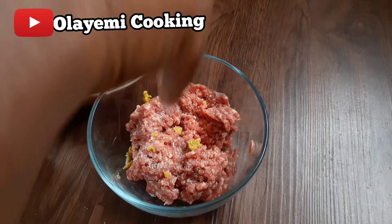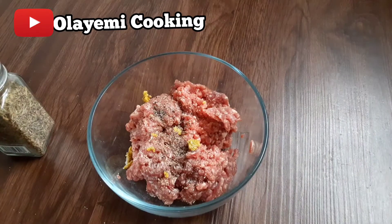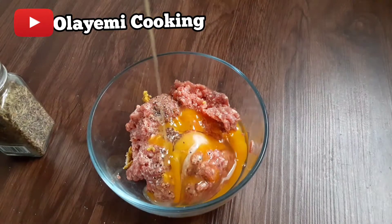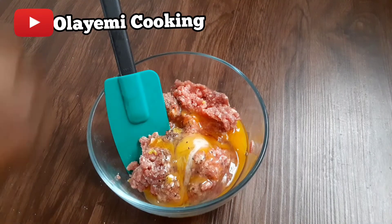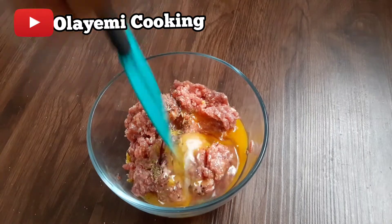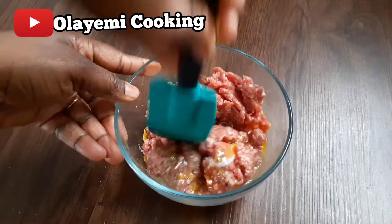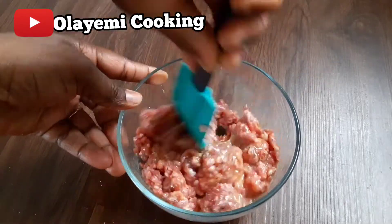I'm going to add some pinch of salt and some pinch of black pepper, just to give it a nice taste and nice flavor. I'm also adding one egg to give it a nice taste. If you've never tried this hamburger before, please do not forget to try it and let me know what you think. I'm also adding some dry thyme leaves — this is optional, you can skip it, but I love adding it. I'm just going to mix all my ingredients with the ground meat until everything is incorporated.